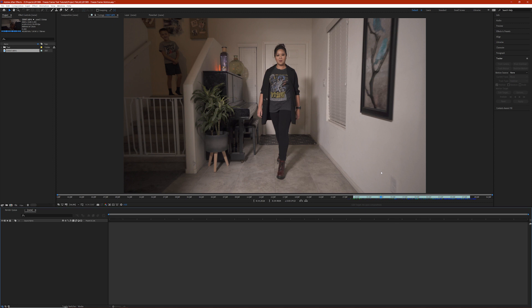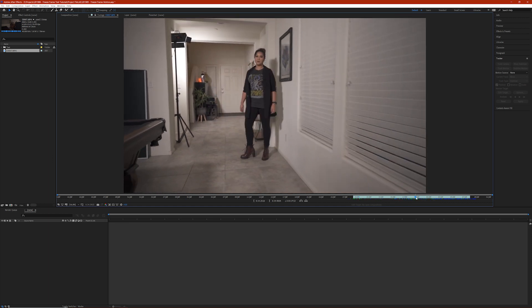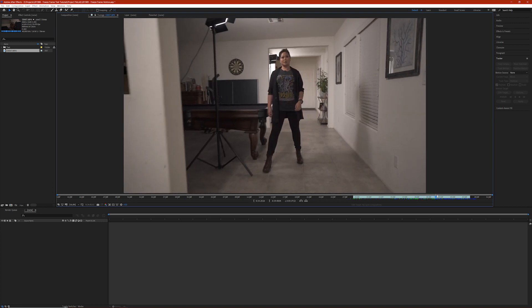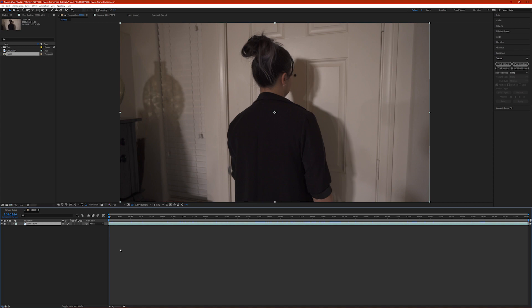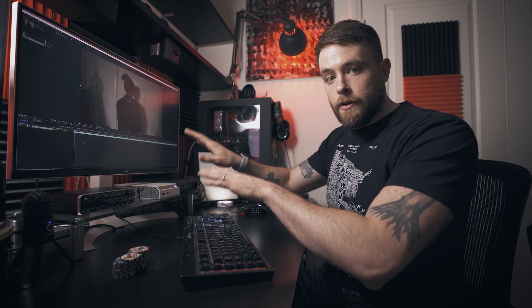Here we are in After Effects. I've already imported the footage I want to use and trimmed it to just the portion of the clip I want for the effect. This is a 4K clip, so it'll scrub through kind of slow, especially in After Effects. What I want to do is come over here, grab the clip, and drag it onto the new composition icon. This will create a new composition that matches the settings of the footage — so 4K at 24 frames a second.